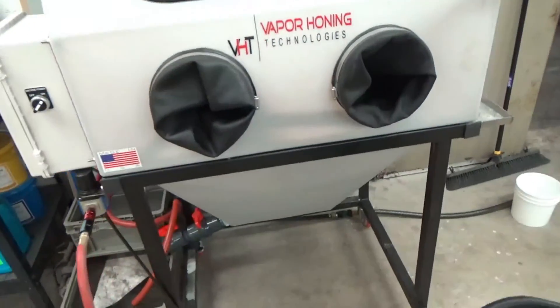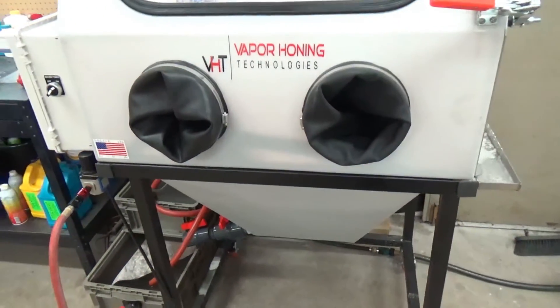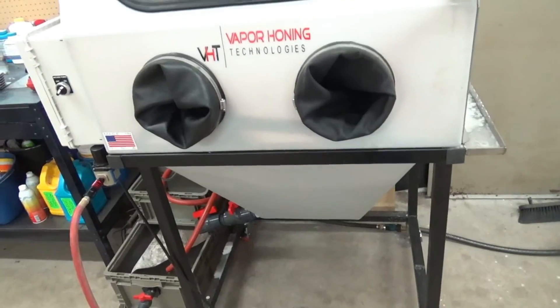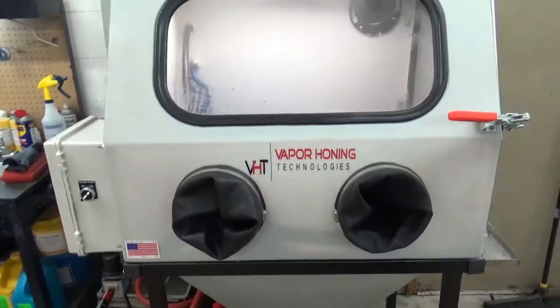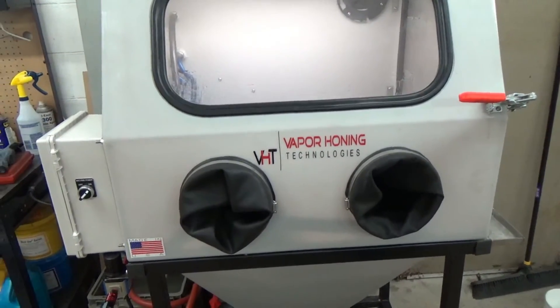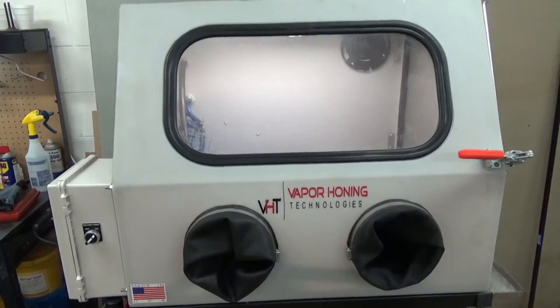Again, that's normal for the VH800P. The 1000 and 750 series and our larger machines normally operate around 65 to 70 decibels. I hope that helps. Thanks for watching.